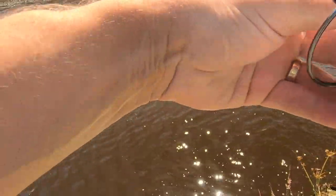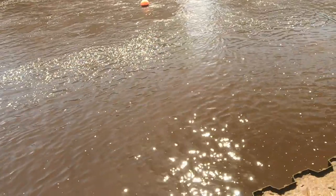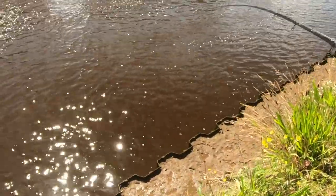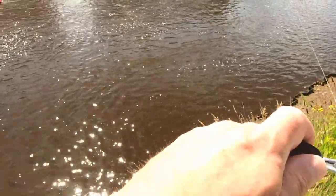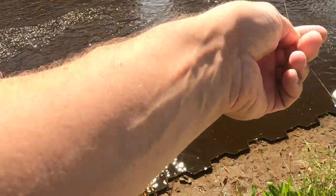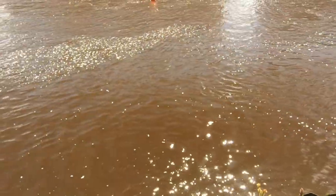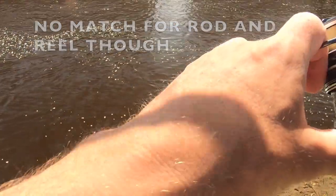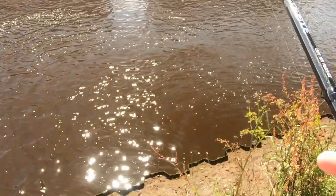Got one on — right in that spot where I wanted to get it. He feels quite good. He's a good one — a good three pounds, maybe not more. He's a nice thick-bodied one. He's pulling a bit! I thought he was a decent size because he stayed deep. Well, they do feed in this peaty water — that's nice to know. He's as big as I thought; he's a thick-bodied one.